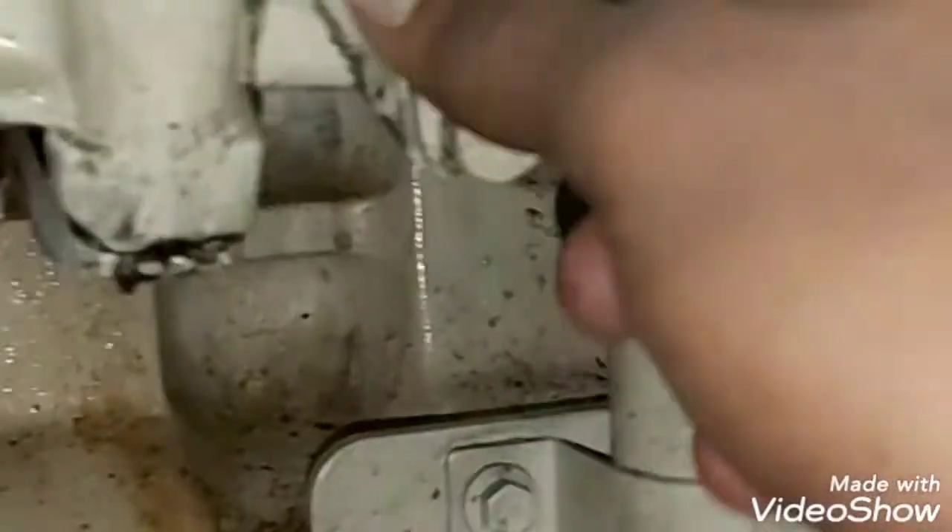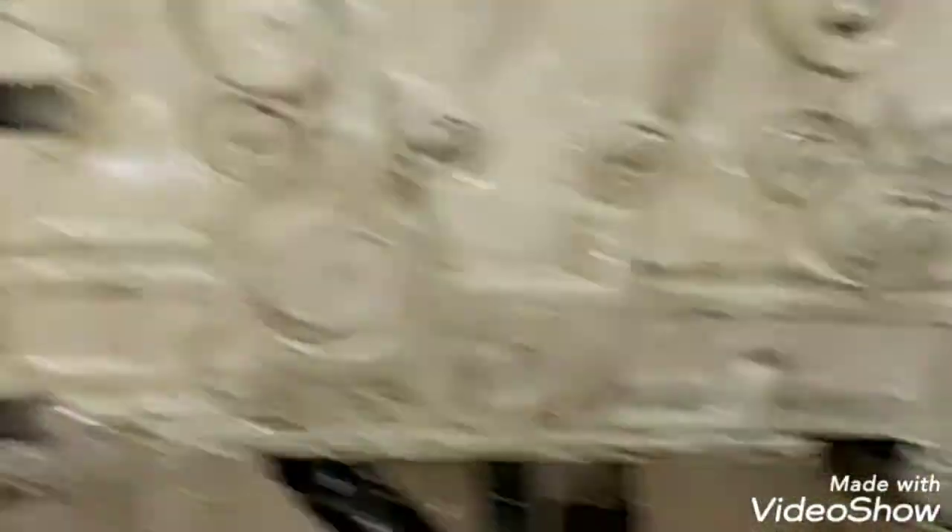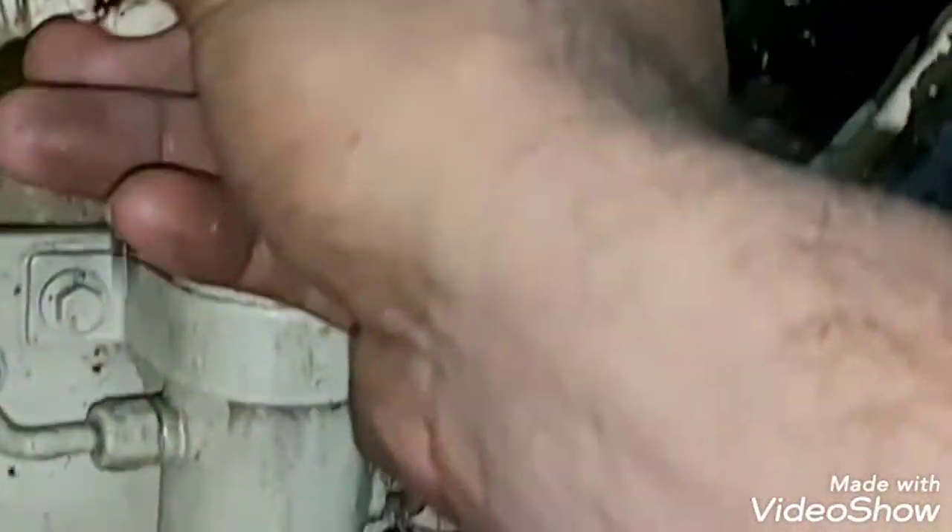I'm just trying to push the tool inside — as soon as it matches, stop turning. The engine is now in the number one position, and with the fuel injection pump in number one, it will fire. This is the plug — you have to remove the plug.